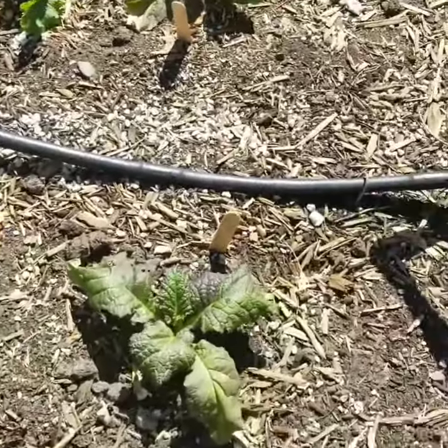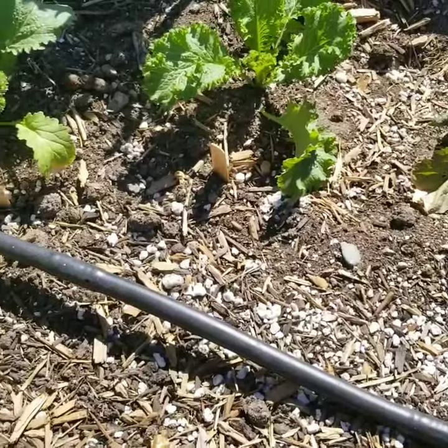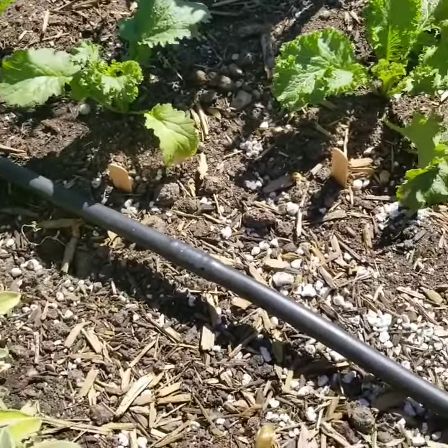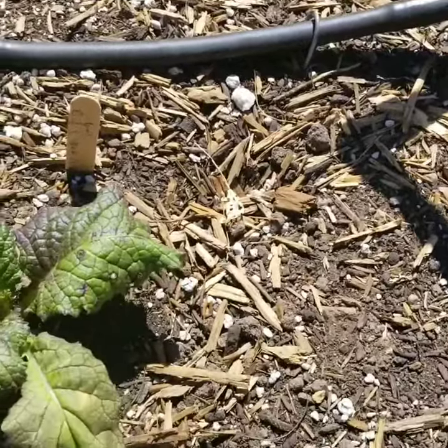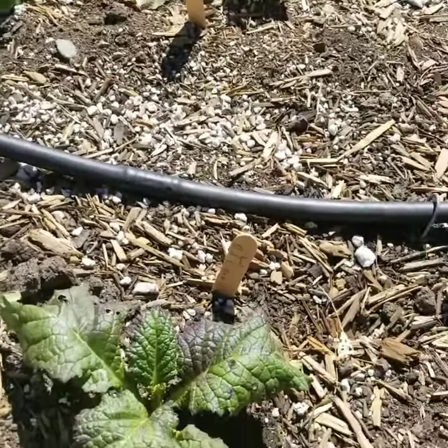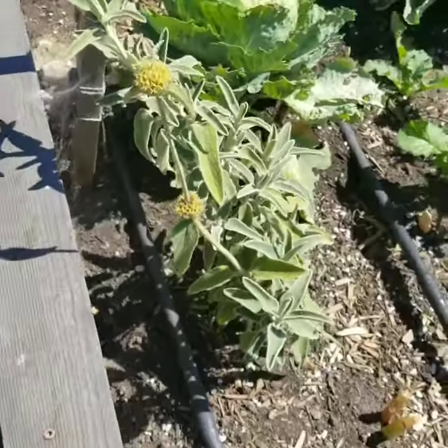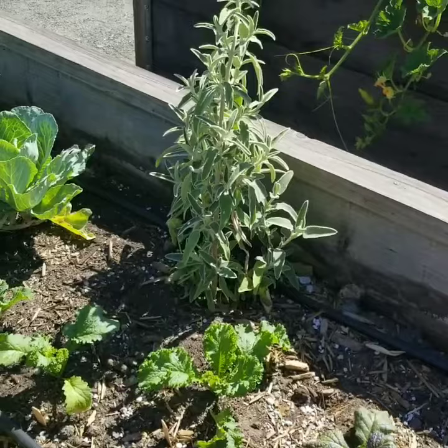We've got more greens going on over here — curly mustard, got some more of that over there. This one here will be the red. And drew some sage, it's growing pretty strong. I like it.